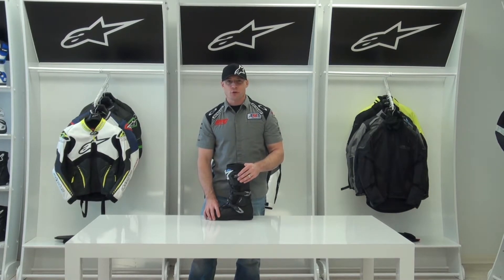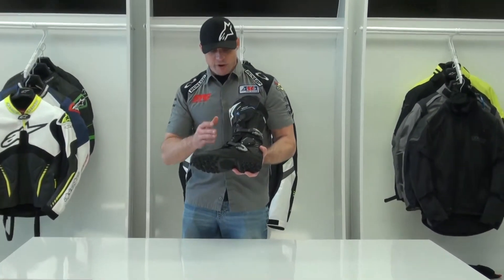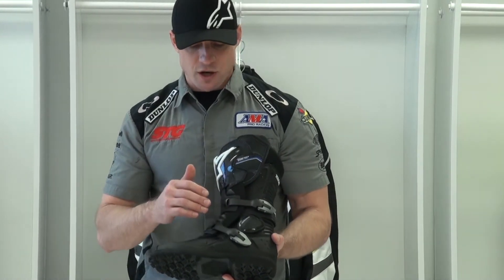I'm Brian Van from SportbikeTracker.com and today we're going to do a video review on the all-new Alpinestars Toucan Gore-Tex Adventure Touring Boot. Essentially what we have here is a very high-end Gore-Tex membrane adventure touring boot from Alpinestars.